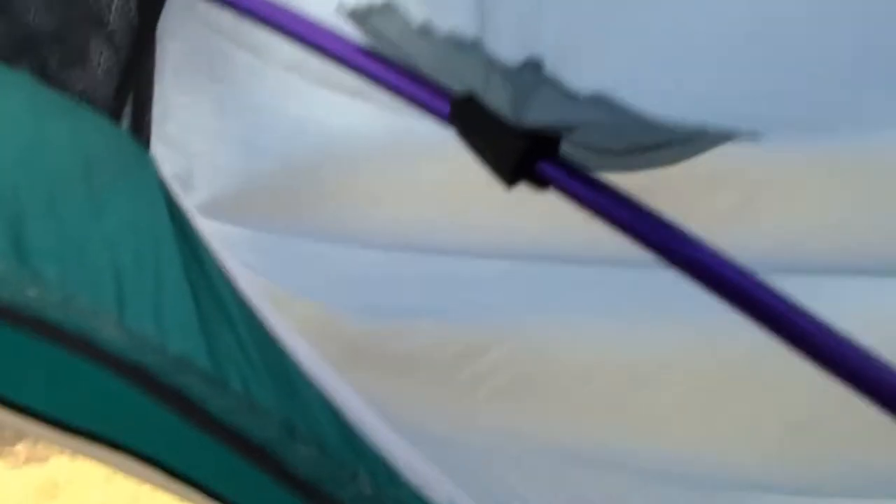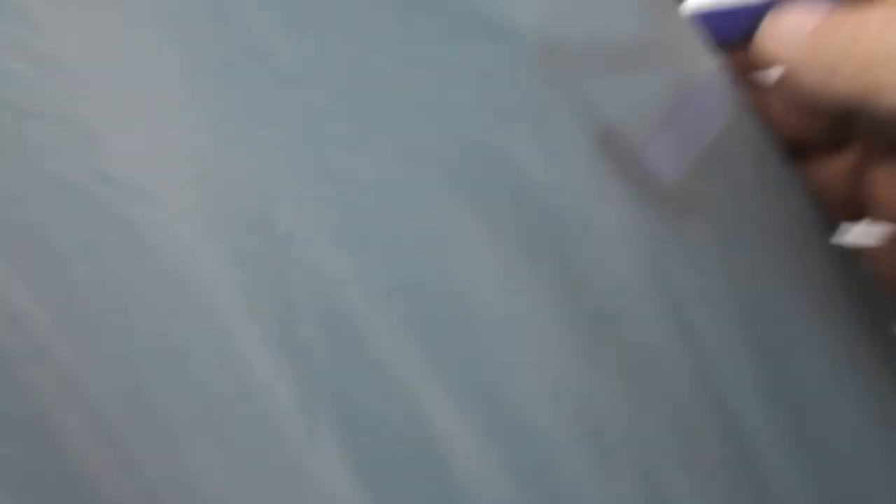I've got the fly up over it and the pole in it. I need some minor tugging and pulling. There's a little velcro here — the velcro holds it onto the pole. That velcro is for the door when you want to leave it open. I've got little connectors. You can see the fly attaches down here at the buckle and you can pull it tight.